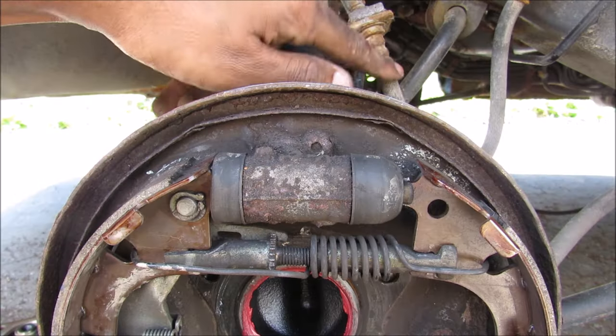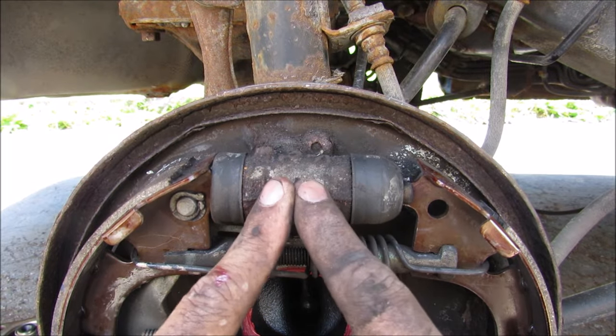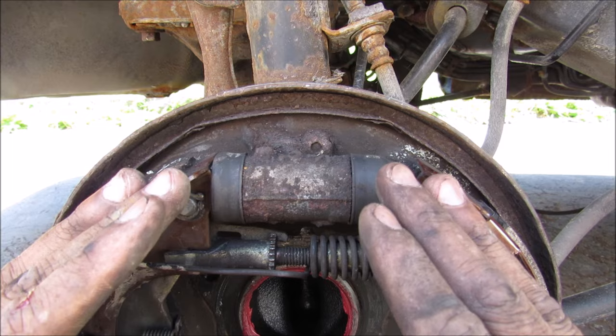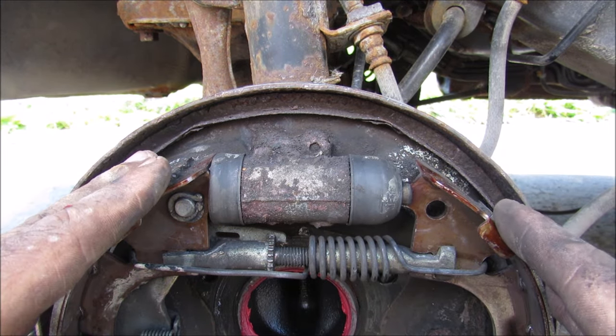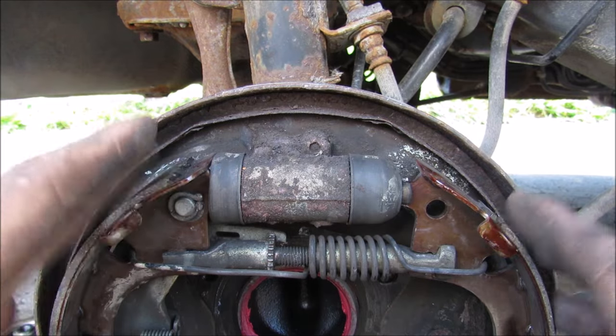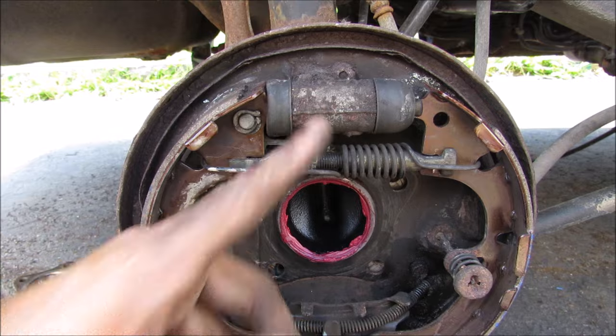When you press the brakes, the lines fill with hydraulic fluid and that will fill up the wheel cylinder. The wheel cylinder will then expand and push these shoes out against the drum. The friction pad material will graze up against the drum, slowing it down and turning its kinetic energy into heat. To demonstrate how the wheel cylinder works, I'm going to go pump on the brakes.